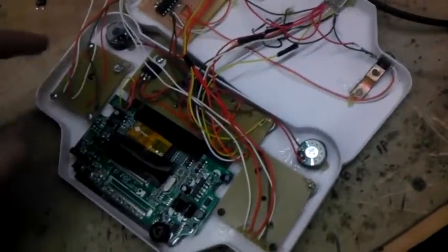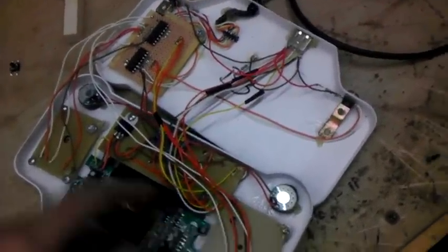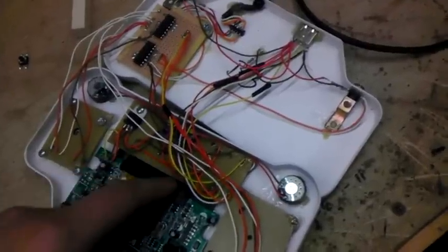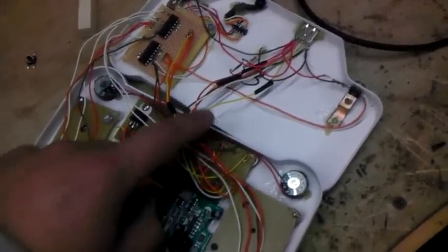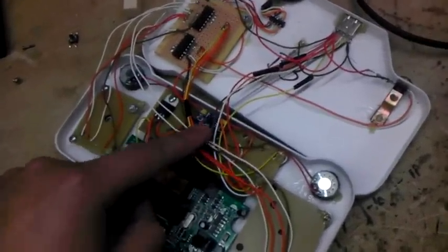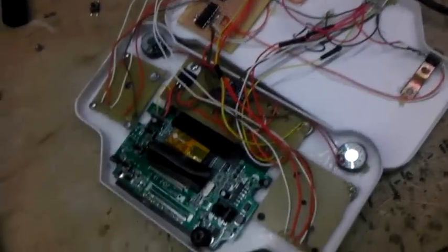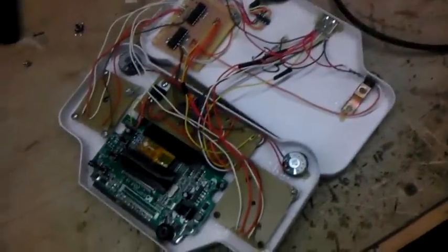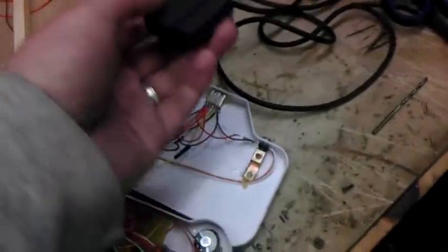I've got the d-pad and the ABXY buttons, and all the tact switches are mounted on here for the screen and the volume. There's a volume amp right here and a 7805 to control that — it's all connected to the screen. It's a pretty compact little unit.